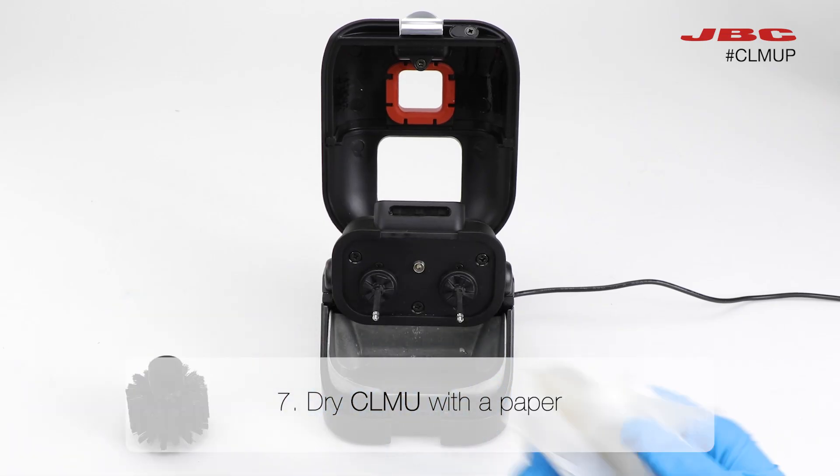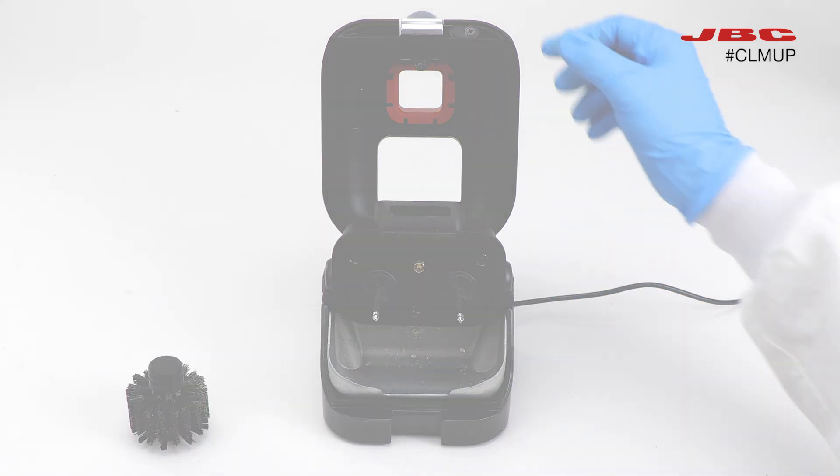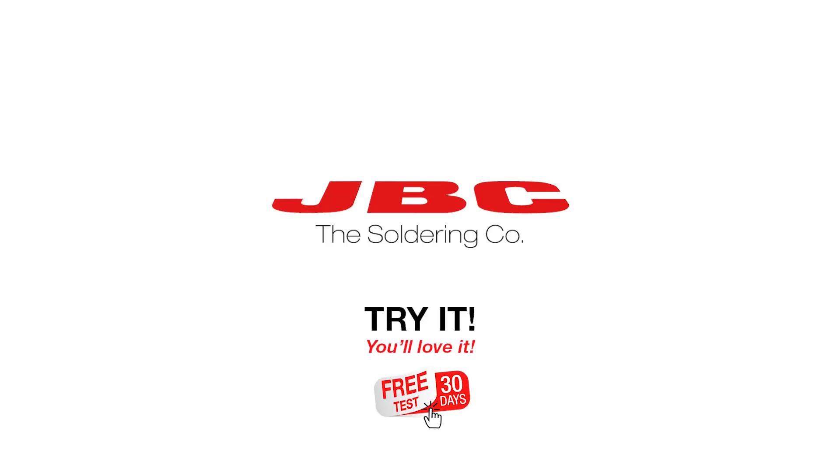Finally, remove the brush and clean the interior of the CLMU with a paper towel.